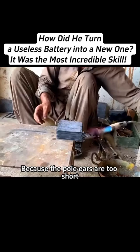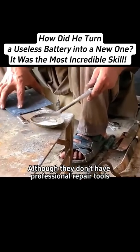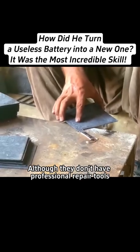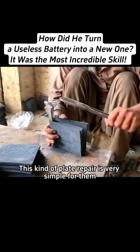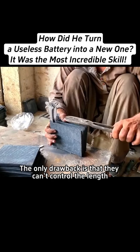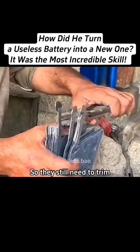Because the pole ears are too short, they also need to repair them by hand. Although they don't have professional repair tools, they are very smart. This kind of plate repair is very simple for them. The only drawback is that they can't control the length, so they still need to trim.